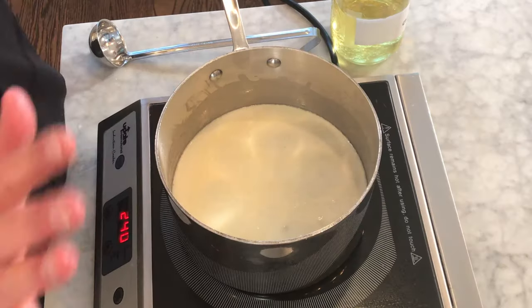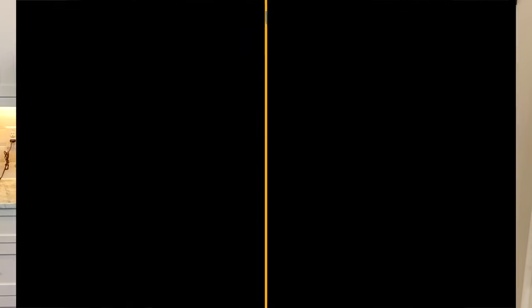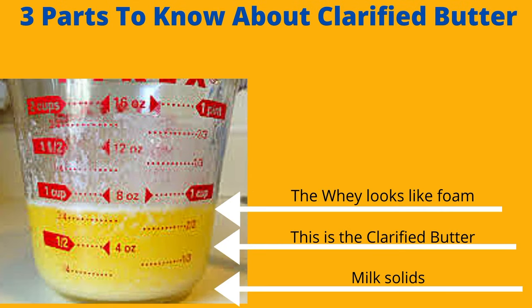We're gonna make the clarified butter for the buttered crackers, and we're not going to heat it up really fast. We're just gonna heat it up slowly so that it separates. If you've never made clarified butter, there are three parts: the whey, the milk solids, and the clarified butter that's in the center.